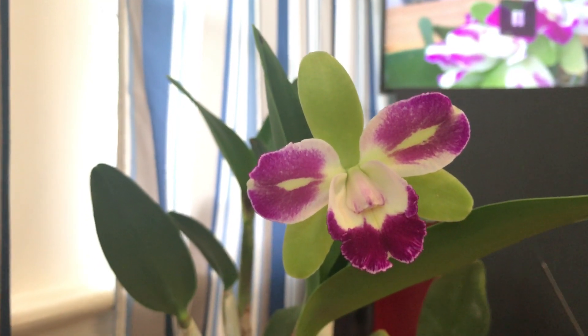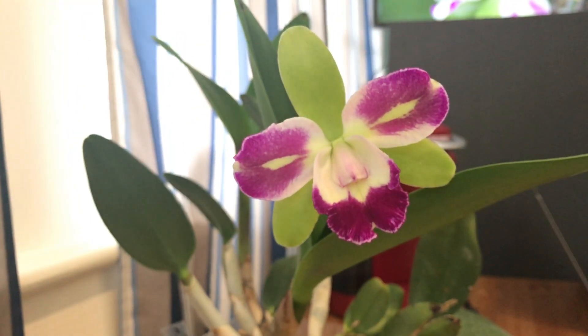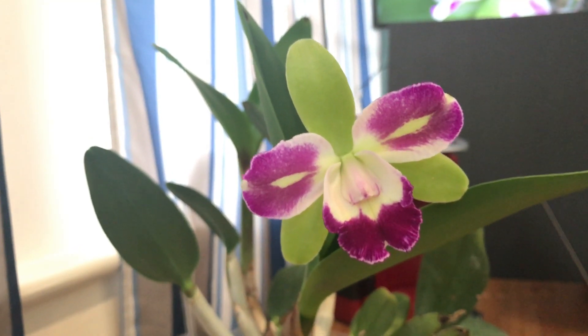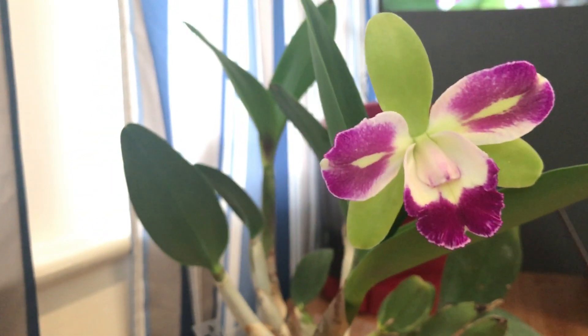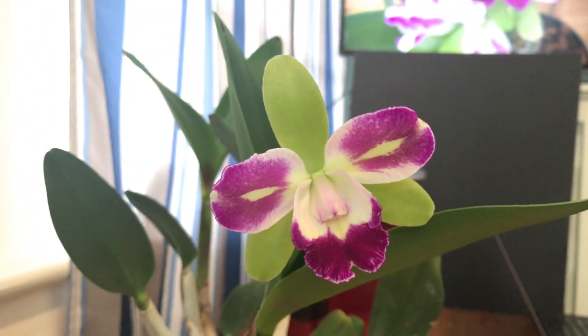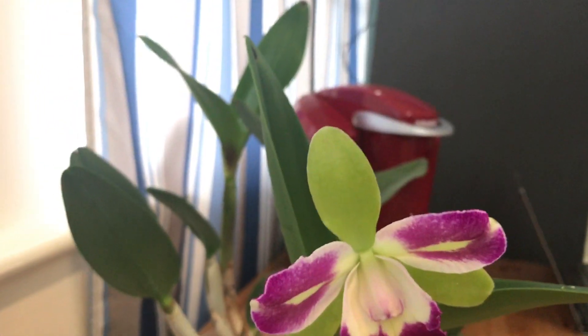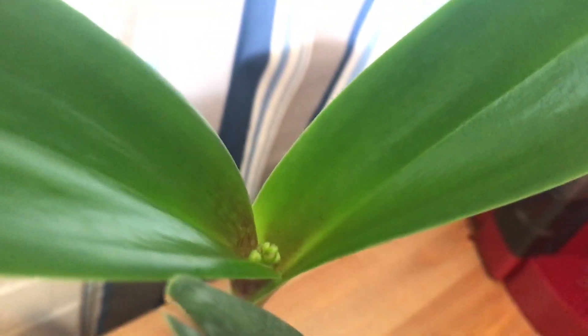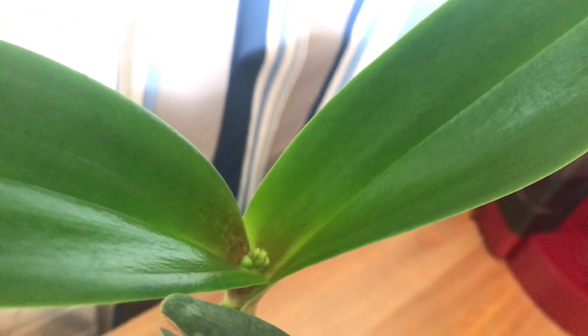So this is quite an easy Cattleya alliance orchid to take care of, because I have this flowering for almost each new growth. And there's a new growth there and it's also in bud.